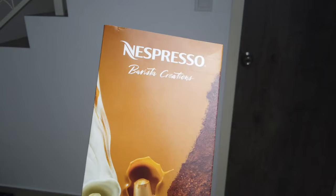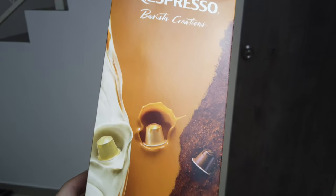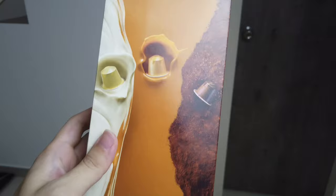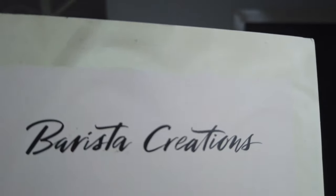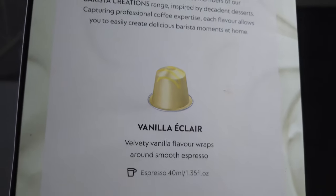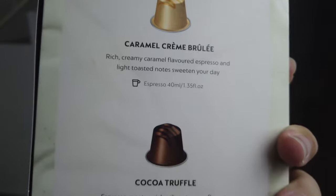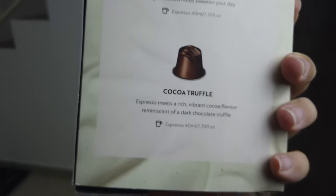So you actually need two types of machines to operate these capsules. For Nespresso, it's actually more suitable for coffee lovers, those people who are very particular about coffee and the flavor. Nespresso is very good for that because it has a wide range of coffee beans, from Indonesian coffee beans to African coffee beans. There are a lot of choices for you.